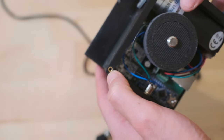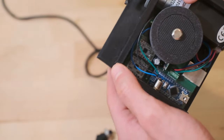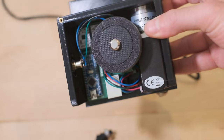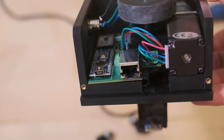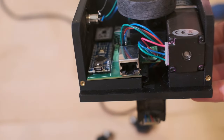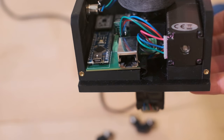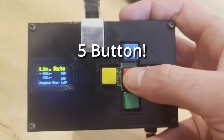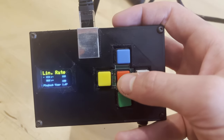Inside, you can see the stepper motor used for linear motion, as well as the custom-made PCB that contains two stepper controllers and an Arduino Nano. The module is connected to power and to a small handheld controller through an RJ45 jack, meaning I can use any ethernet cable to connect it. That handheld controller contains a four-button module and a small OLED panel.